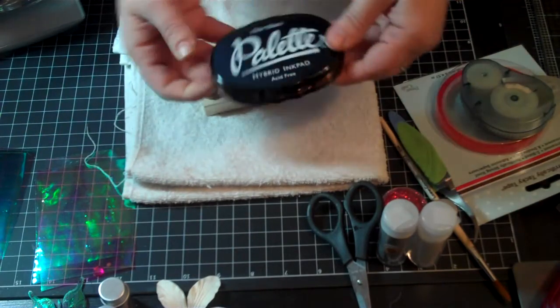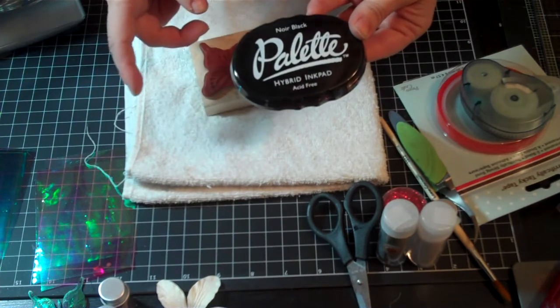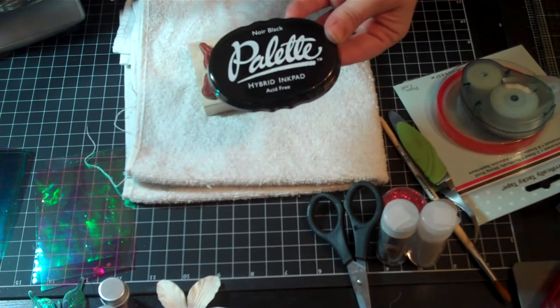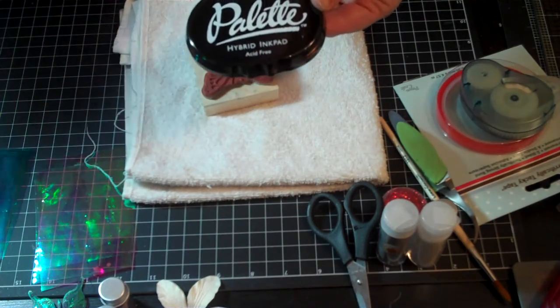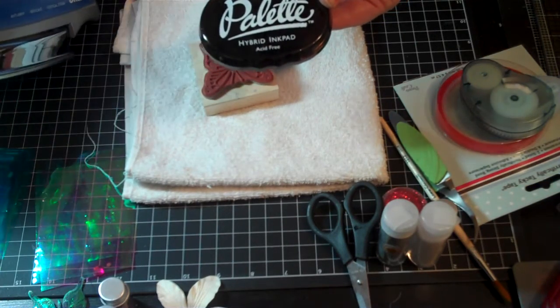What I did is I took this ink — I love this ink for stamping on acetate and also for using with the fantasy film, because it doesn't smudge really bad. And it holds up well with the temperature and the heat of the iron when I use it.